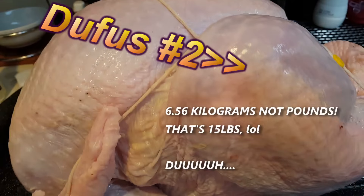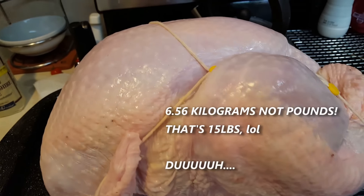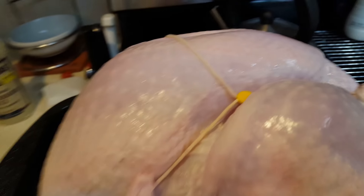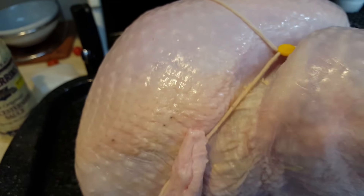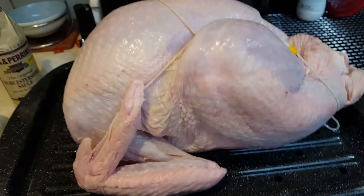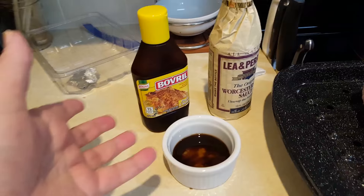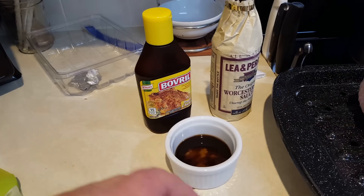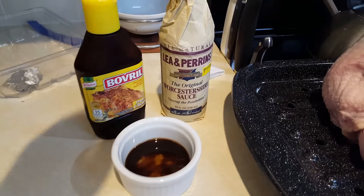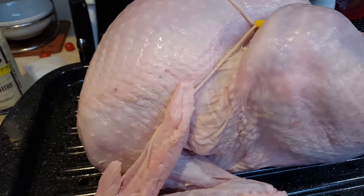Luckily I think I've just about got enough time to cook it. The broadcast people were suggesting, for those of you who might be doing a turkey, to inject it with Bovril, Maggi, or some sort of bouillon, whatever you might have, and then some Worcestershire sauce and also some butter. But this is a Butterball turkey so it's already injected.